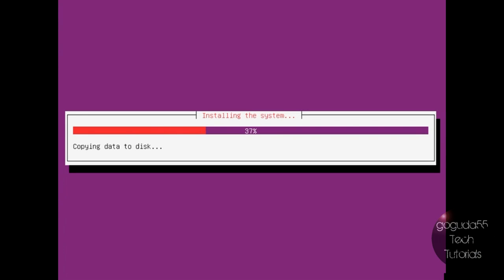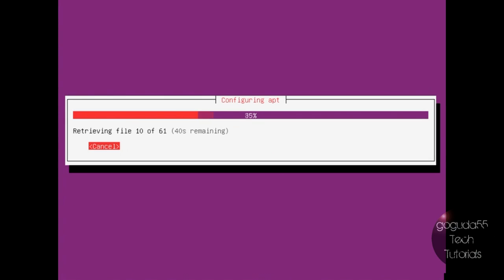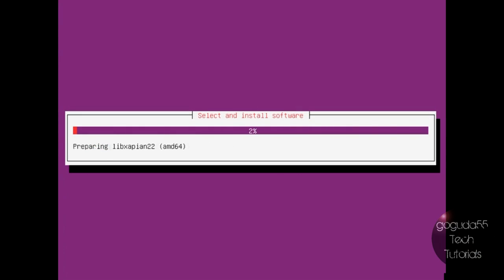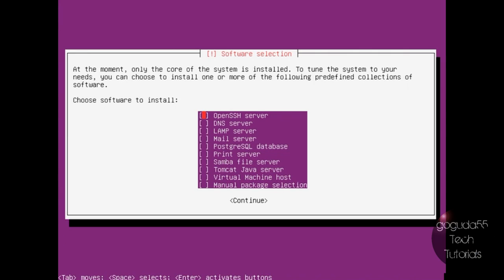It's going to start installing the system. When it asks for your HTTP proxy information, just hit enter unless you're using a proxy server. It will start configuring apt to download required packages. When it asks how you want to manage upgrades, you're most likely going to want to select Install Security Updates Automatically. When it asks what software you want to install, right now we're not going to select anything — we'll download it later from the repository. You can just install OpenSSH server so you can manage the server remotely.